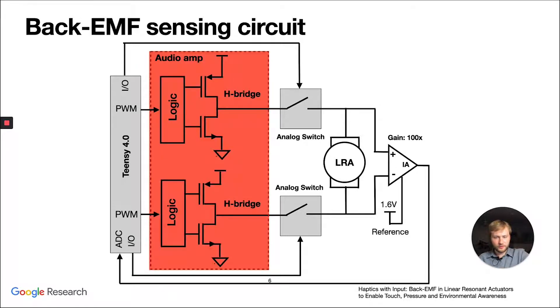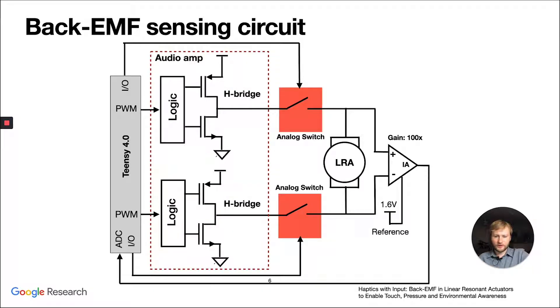In our case, we designed our own circuits because the commercial ones don't give you the raw output. The main part is the audio amplifier, which creates a driving signal for the LRA. A set of analog switches can disconnect the audio amplifier so we can take an undisturbed measurement of the back-EMF. We have an instrumentation amplifier to reduce noise and improve signal quality, because the back-EMF signal is quite small.